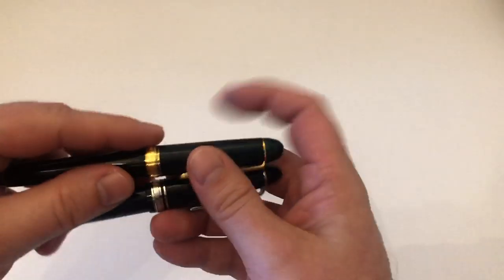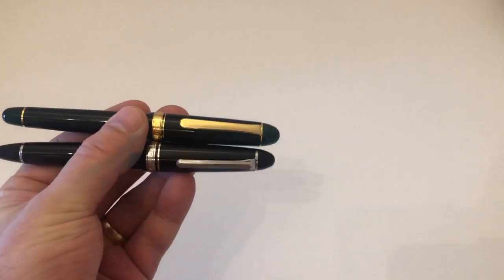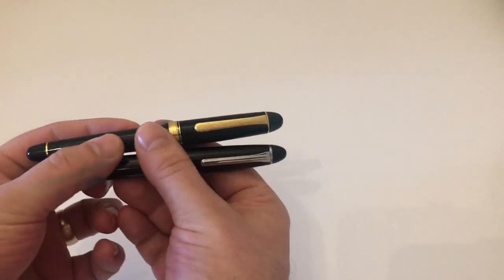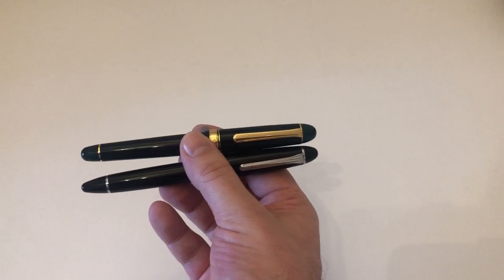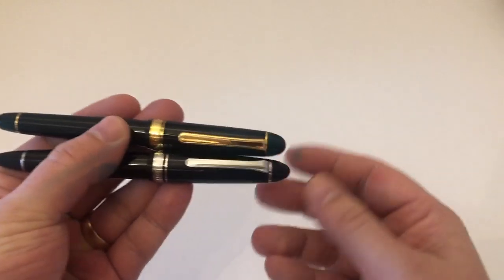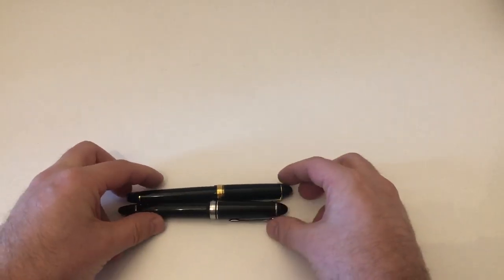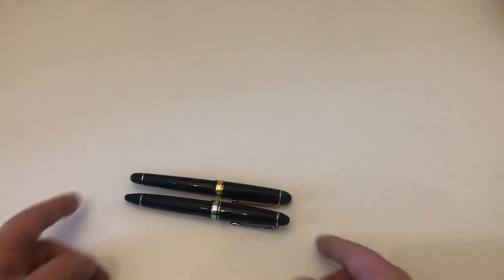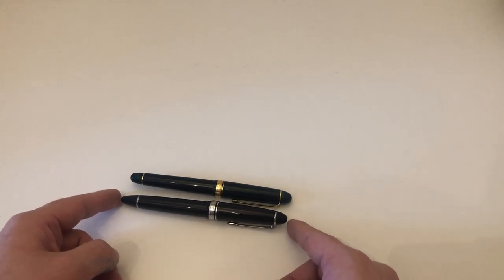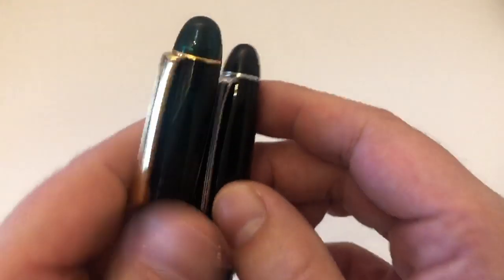Looking at the pens side by side, at first glance they do look pretty similar — both are cigar-shaped pens. One has gold trim and the other has platinum-plated or silver trim, so you can see that difference clearly. They're both made by excellent Japanese pen makers and are about the same length; the Sailor 1911 Large is maybe three millimeters longer.